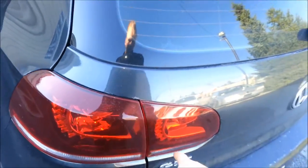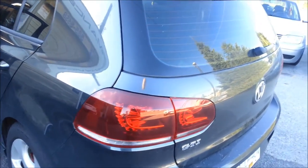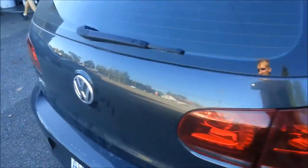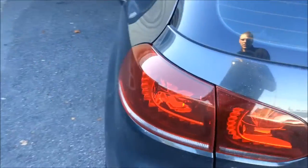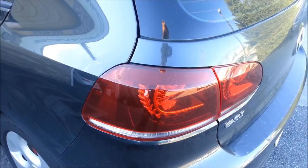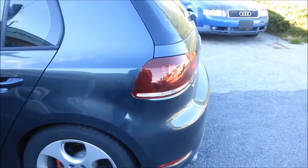If you bought Euro tail lights with the red fog, you are going to have to code them. You can get the coding from the Vortex forum online or just look up tail light coding. There are like 13, 14 — maybe more — different codes and you have to try them out. The one I used was the 'World GTI' one, which worked perfectly.